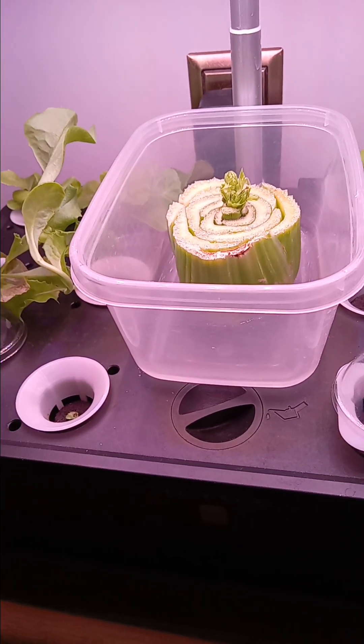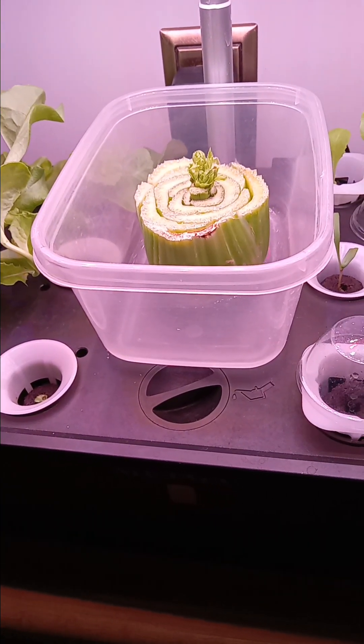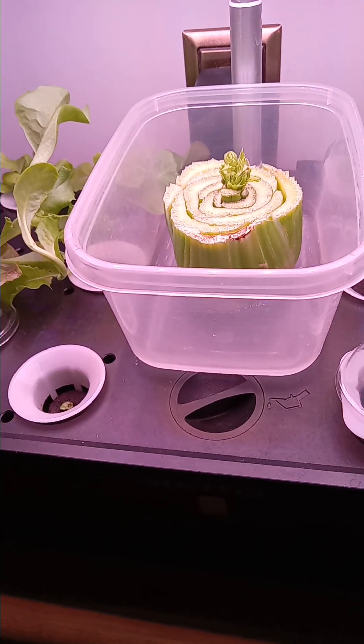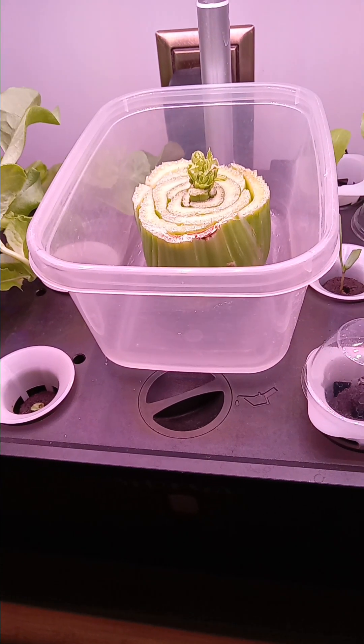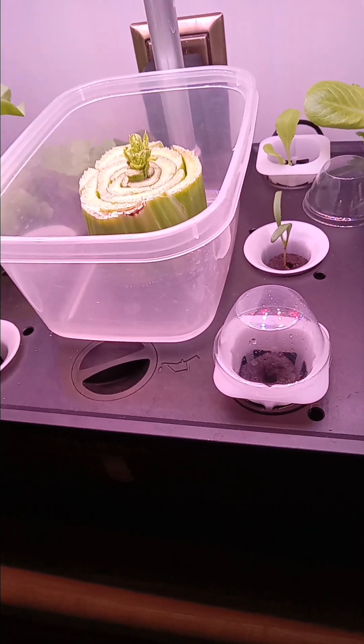Good morning, everyone. This is Sandy with Mimi's Abundant Life. How are you? I am really excited and I am just so addicted to this one thing. I know it's so bad, but I just can't stop.